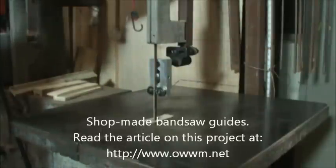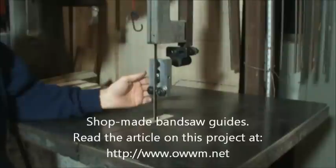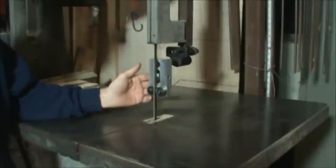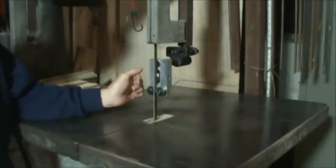I've gone ahead and mounted the shop-made guide block up on the Yates American 30 inch bandsaw. This is a Yates American snowflake that was made in the late 1930s or early 1940s. This is not the bandsaw I had been working with — that's my American Sawmill Machinery 30 inch bandsaw, a Monarch, that was made in Hackettstown, New Jersey, about 45 miles from here.